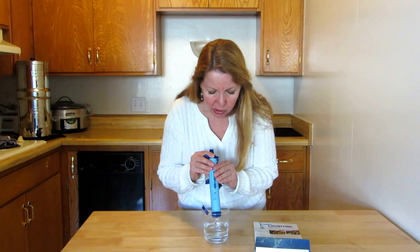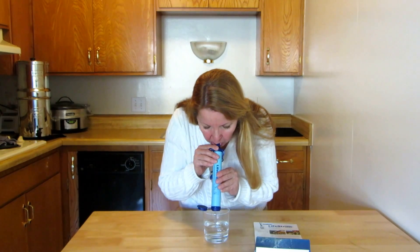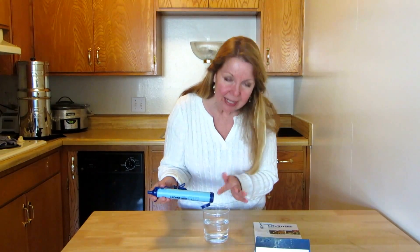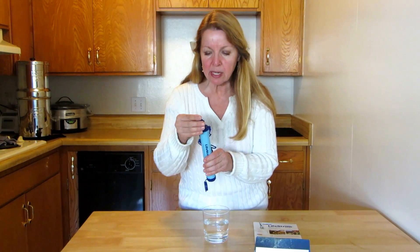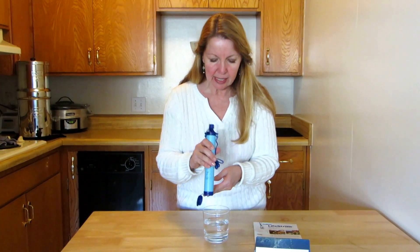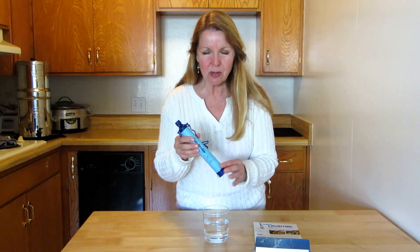Occasionally you're supposed to blow to make sure no junk is stuck in the end, so you just blow it back out — it's like backwashing it. Then make sure you keep this cover closed when you're not using it, but let it dry out.